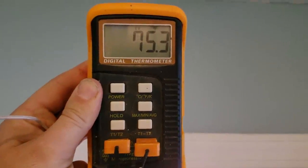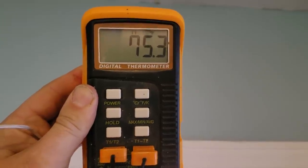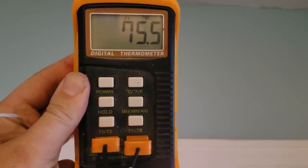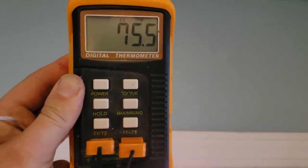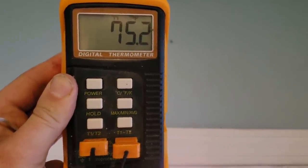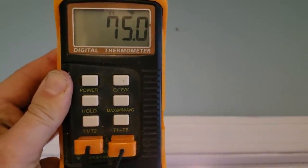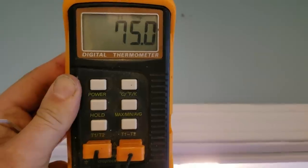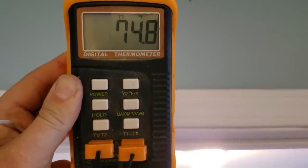Raising the thermometer up towards the ceiling, you can see the big difference — it's about 75 degrees up there. If we had a ceiling fan up here or some way to circulate air better, we'd get room temperature up to about 72 or 73 degrees pretty easily. But it usually stays about 70 degrees up here — a comfortable temperature for sure.